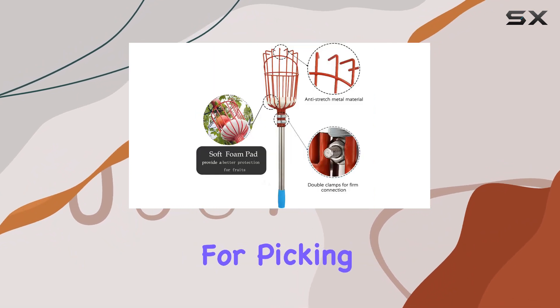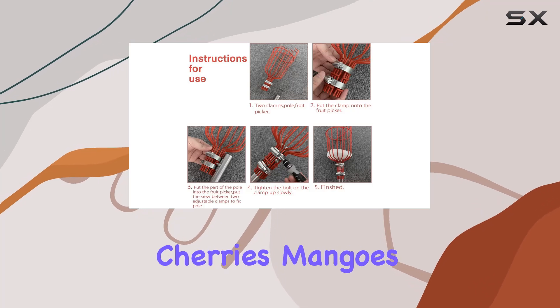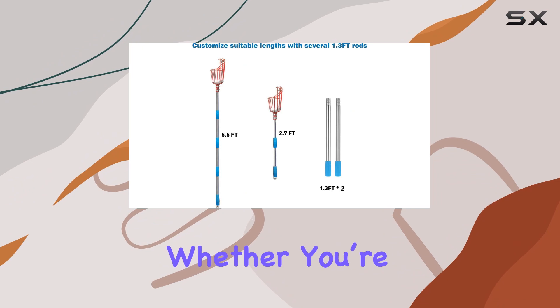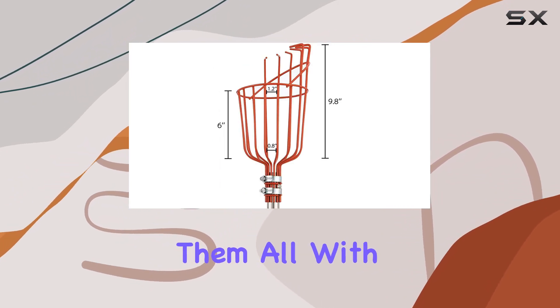This versatile tool is suitable for picking a wide range of fruits, including apples, pears, cherries, mangoes, guavas, oranges, and avocados. Whether you're dealing with soft or firm fruits, this picker handles them all with ease.